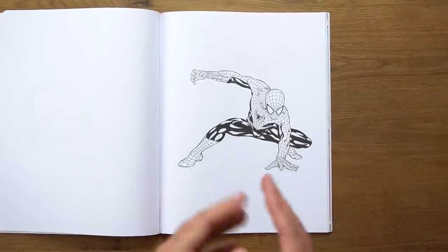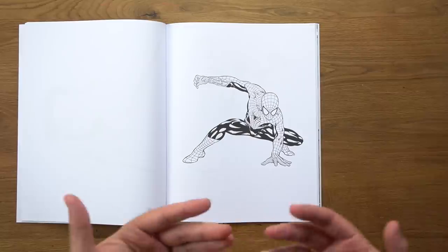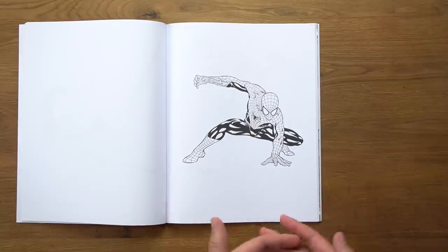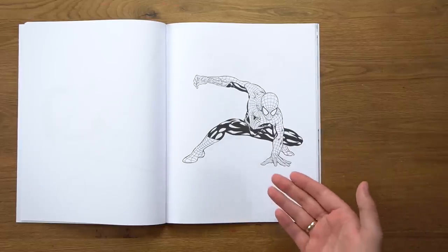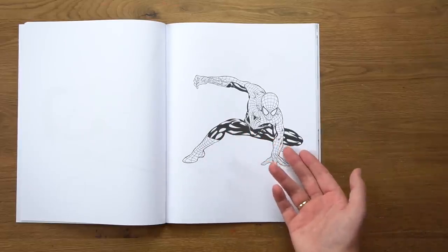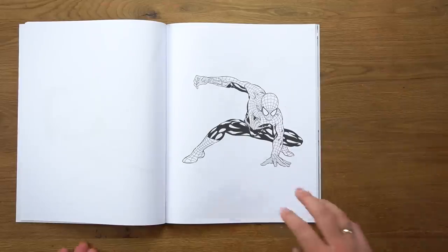It's a great looking Spider-Man. The only issue is that he is right in the middle of the page. But this is a great picture — there is nothing going on in the background, which means we've got a lot of creative space to do anything we want. I just really wish he wasn't right in the middle. Anyway, let's get started.